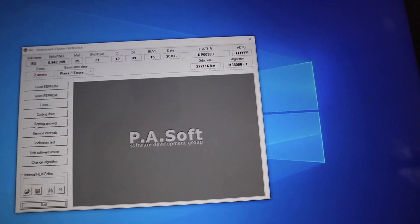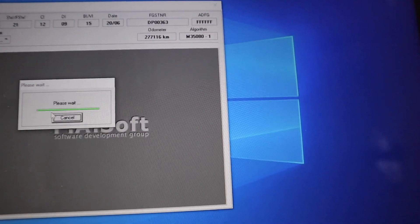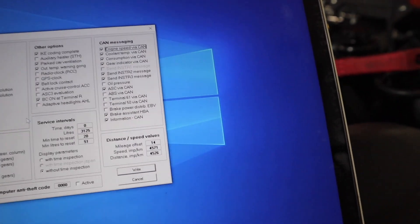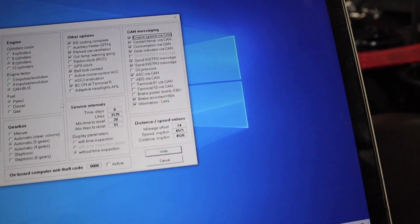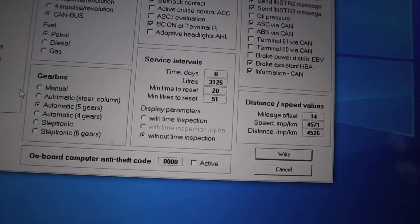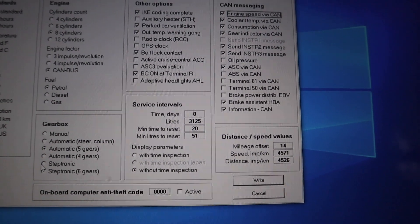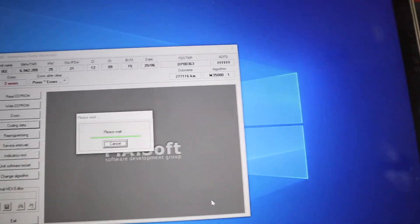Once you select IKE, go to Coding Data, then go to Recording. Once you're in Recording, you'll have a bunch of options — you can code whatever you want to your liking. The thing we want to do is convert the cluster for the Steptronic gearbox. Right now under Gearbox it says 'Automatic 5 gears.' You want to select 'Steptronic' — we have Steptronic 6 gears for a six-speed gearbox. Click that, then hit the confirm button, and it will process.